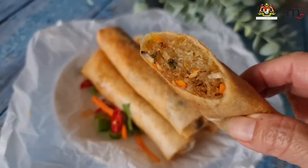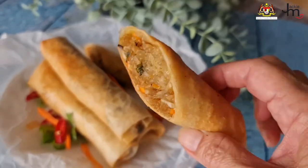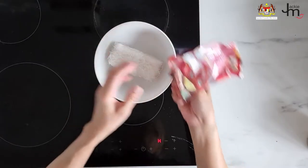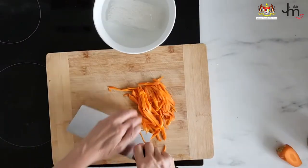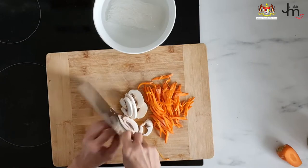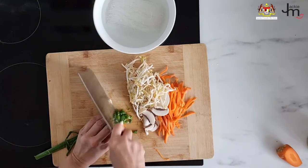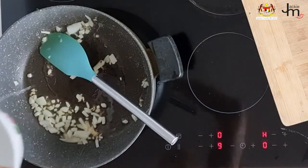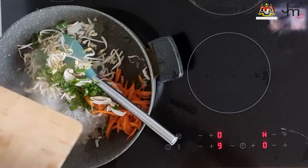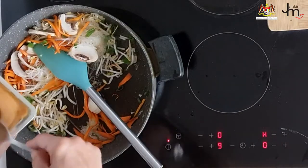Vegetable spring rolls. I'm using mung bean noodles here — I soaked them in water until softened. In the meantime I prepared some vegetables: shredded carrot, mushrooms, bean sprouts, and spring onion. I fried up some onion in oil, then added the noodles and the vegetables.